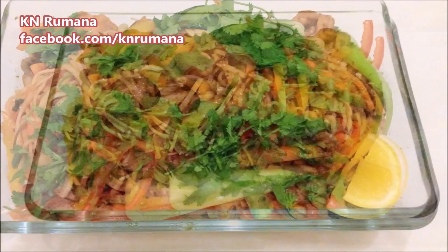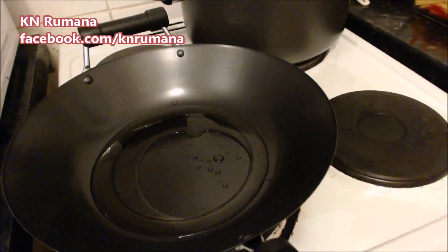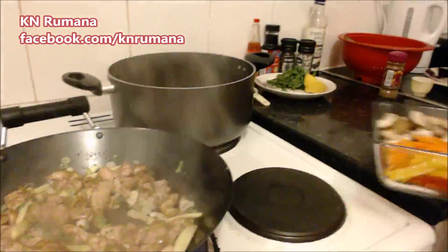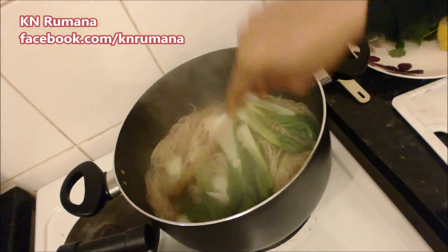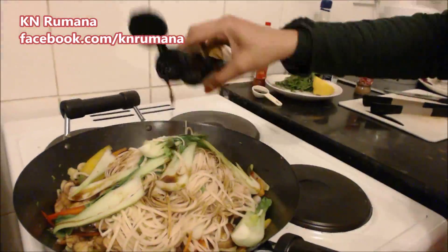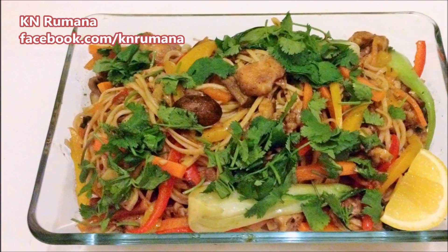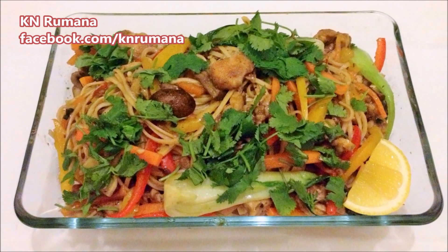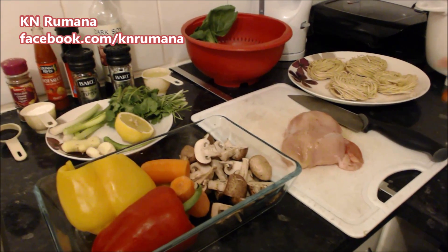You must have had stir-fried noodles or chow mein at Chinese takeaways. Stir frying, also known as chow, is a Chinese cooking technique where ingredients are fried in a little bit of very hot oil while being constantly stirred in a wok or frying pan. This hot and quick cooking helps to retain the flavor of individual ingredients such as chicken, prawn, or vegetables, as well as preserving their color and texture.